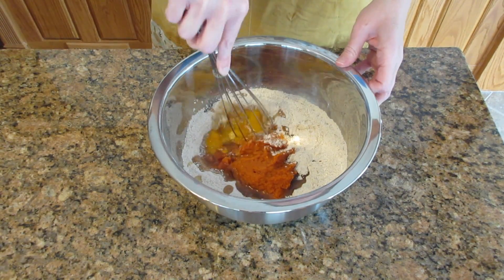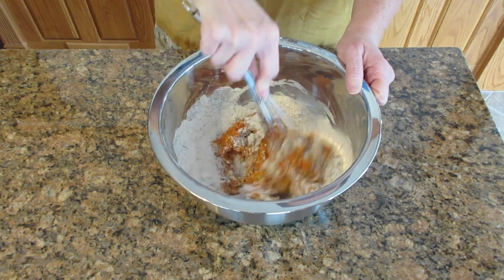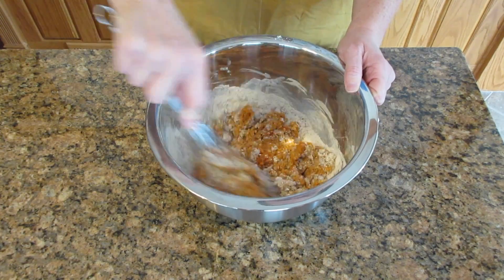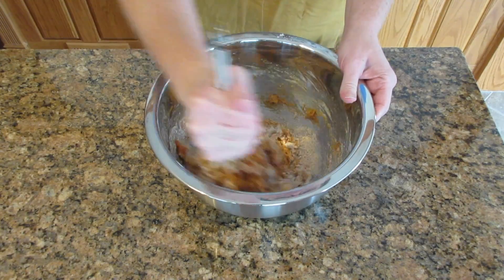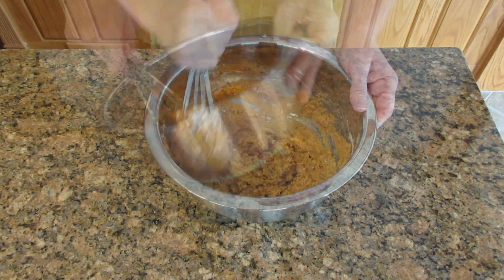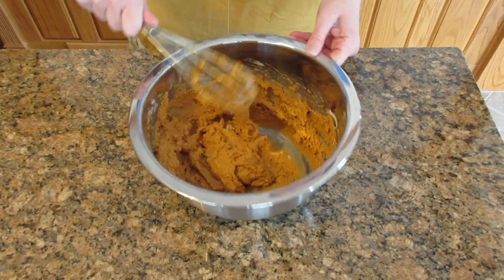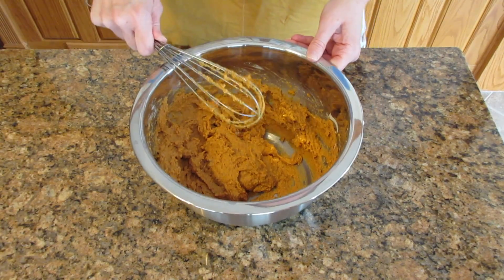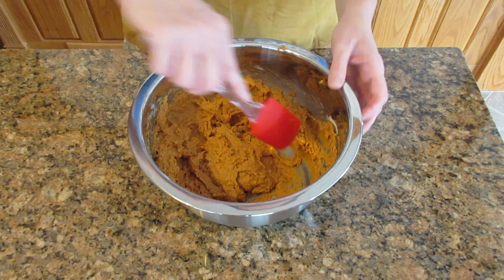I recommend not using a whisk at this point — use a spoon instead, and I'll show you why. I totally forgot to switch out and it becomes very difficult to stir. Don't use a whisk; switch over to a spoon. Once you switch over to the spoon or a spatula, you're going to mix this just until it's well combined. It's going to be a very thick batter — it's not going to fall off your spoon.